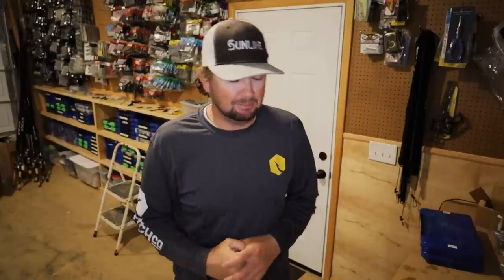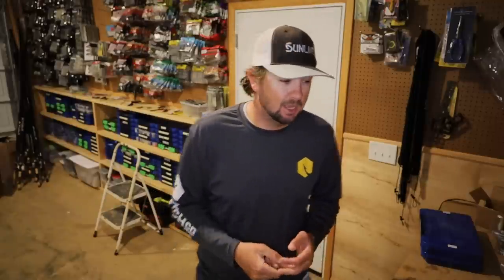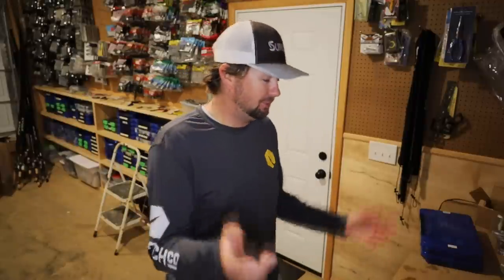Question: What's your favorite braid? I've got two. There's one coming out that I can't talk about yet, but it's probably the best braid I've ever put my hands on. For flipping, punching mats, and situations needing maximum strength, it's the Sunline Asagai X Plasma — I pronounce it differently every time on camera because I hear others say it and second-guess myself. And then the SX1 is my favorite for casting and general applications — really, really good for that.